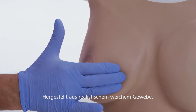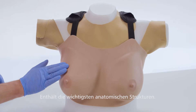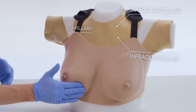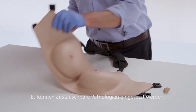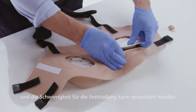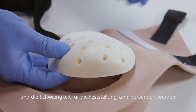The trainer is made from realistic soft tissue and includes key anatomical landmarks and lymph nodes. Interchangeable pathologies can be quickly and easily inserted into the model, and the level of detection difficulty can be altered depending on where the pathology is placed.